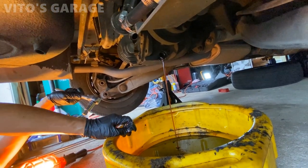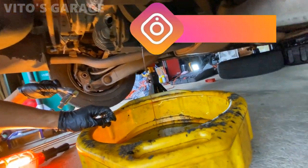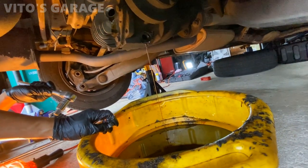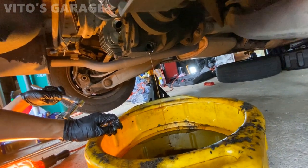The fluid isn't too bad - I've seen worse. Maybe they changed it about 10,000 miles ago or something, but now we're changing it so we know for sure it's going to be good.